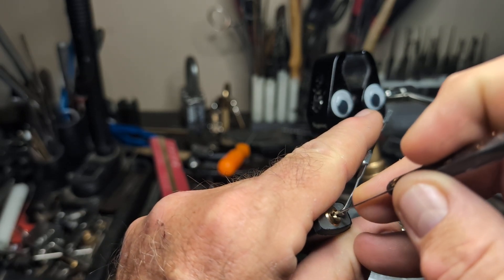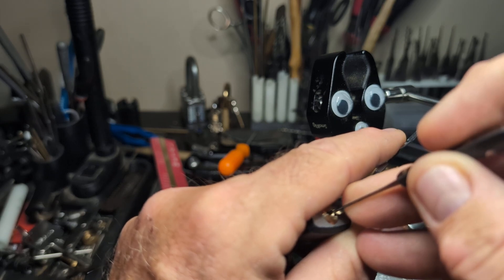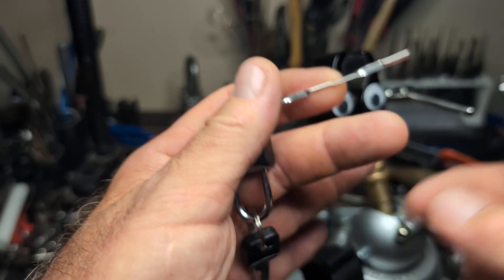Let's see what we got right here. A little tension, a little click, and BAM! The open.